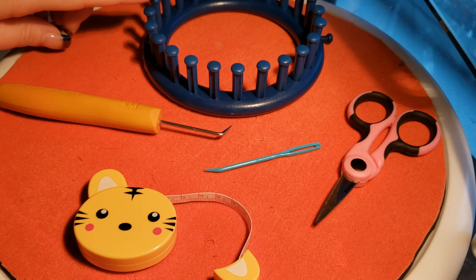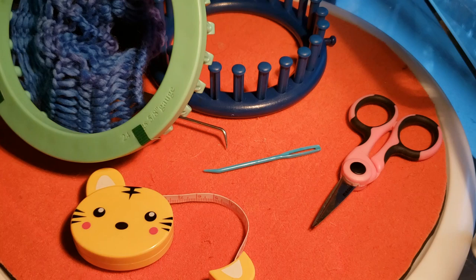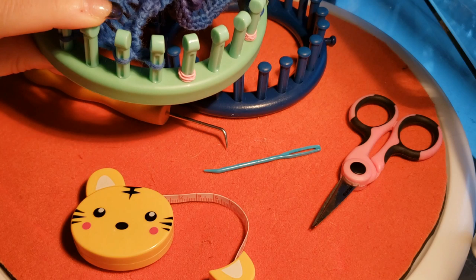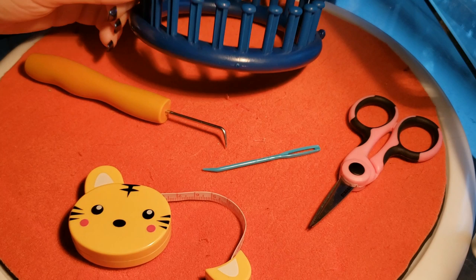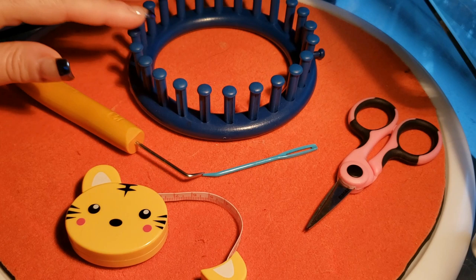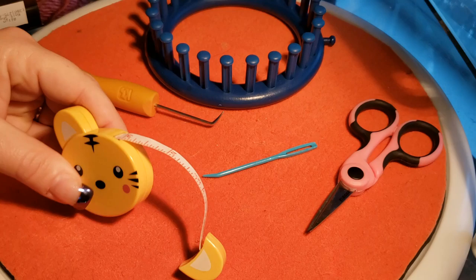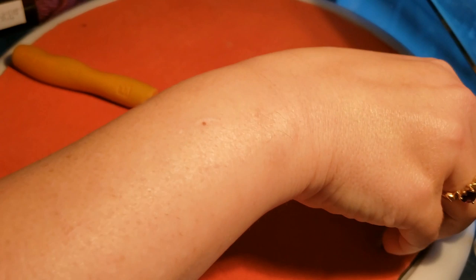You're going to need a loom with at least 20 pegs. For this particular one I have the KB Chunky Loom, the 24-peg 5/8 gauge. You can use the Nifty Knitter or just the standard 24-peg loom. You don't need anything small gauge for this — you want that loose, airy look. You'll also need your handy dandy tool, a darning needle, scissors, and a tape measure.